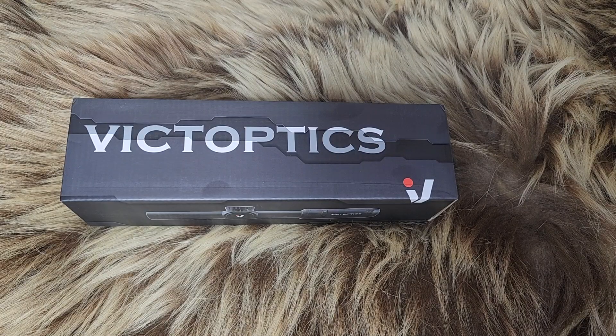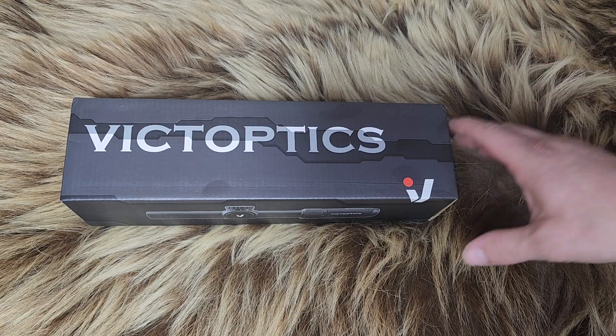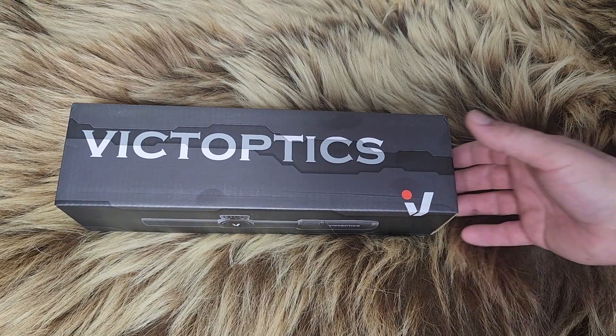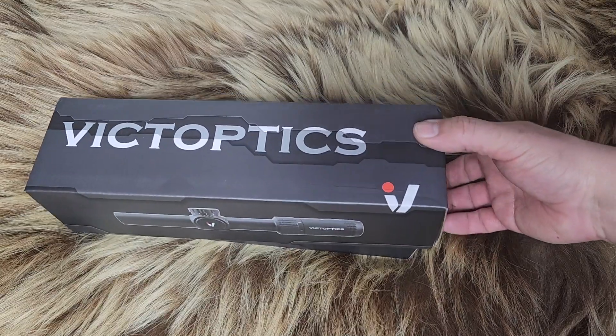Welcome back to Alaskan Ballistics. My name is Chuck. I hope you are doing well today. Vitoptix sent this out for review. They also sent a couple of mounting options for me, and they look pretty quality. So we're going to look at this and see how it does.